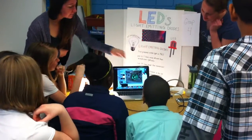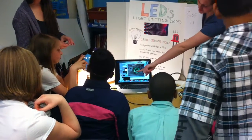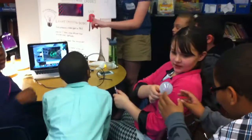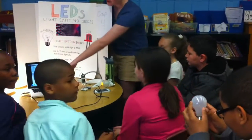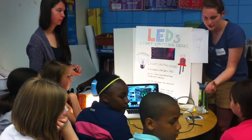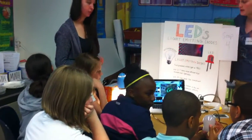LEDs — you can see they don't have that filament. And they actually have a lot more. You see this little square? This is a green square. You're all going to get your own. This is a square here. It has a different square material in it that creates a different color. This one happens to be green.